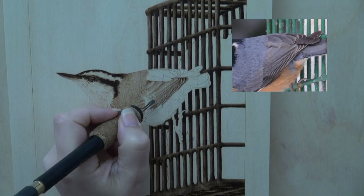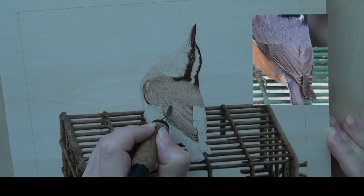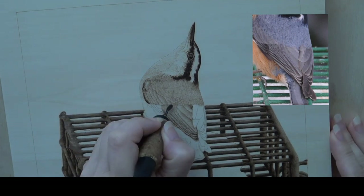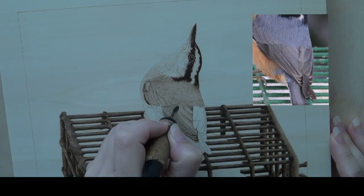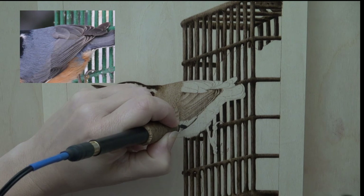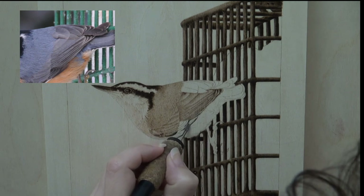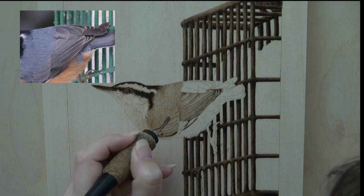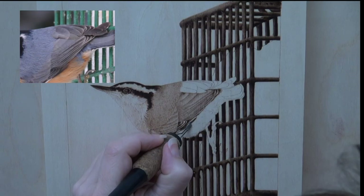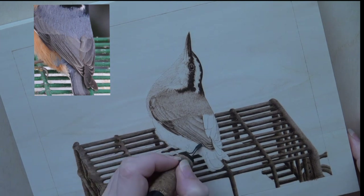Use zigzag strokes to burn in the patch of jagged feathers and long hairs along the left edge of the lower wing. Burn very short pull-away strokes between the coverts and the jagged feathers. Then re-burn the jagged feathers till they are dark tan in color. Burn in the last of the feathers on the lower wing by starting with the thin dark shadow under the wing. Then use the razor edge of the shader to burn in the dark areas on each feather — the feathers in this section are very dark and have pale edges around them. Re-burn the dark lines on the lower wing to better define each feather.